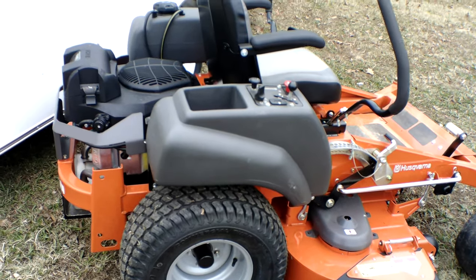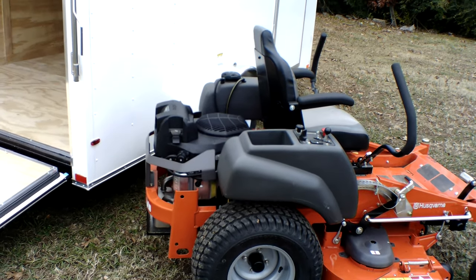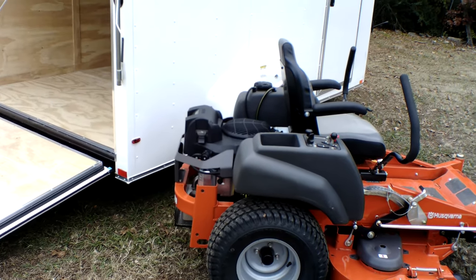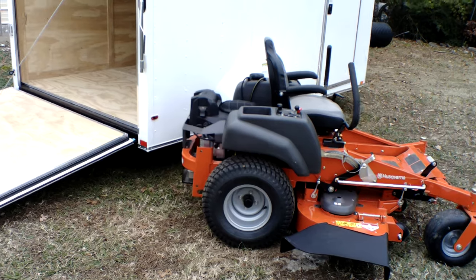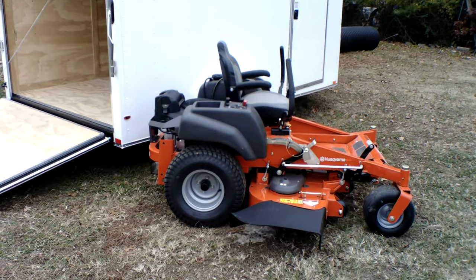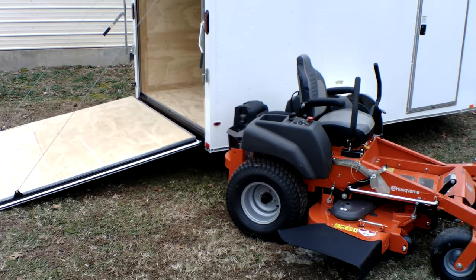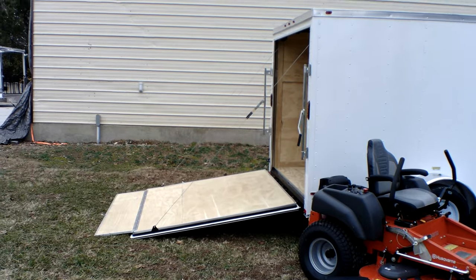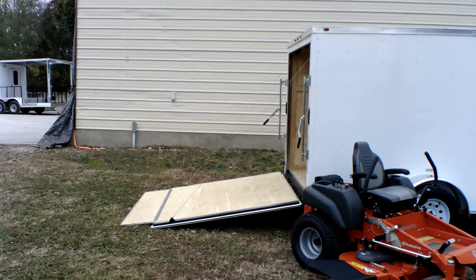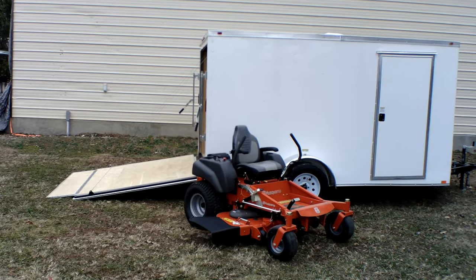This is a 23 horsepower Kohler engine. The hydraulics on this unit are the Hydrogear ZT-3100. The warranty for this unit is four years or 400 hours, whichever comes first. Again, this is a semi-commercial unit — great for your small and medium sized yards and does well on hills.